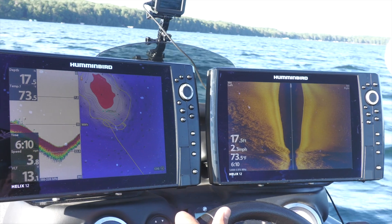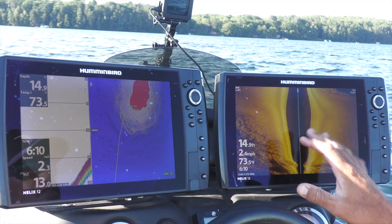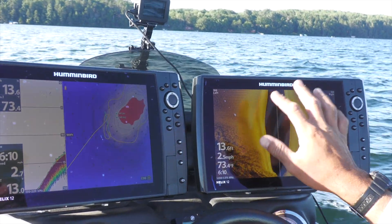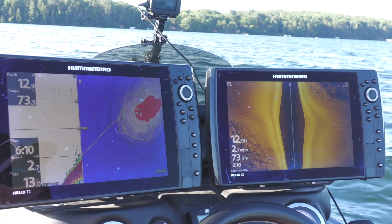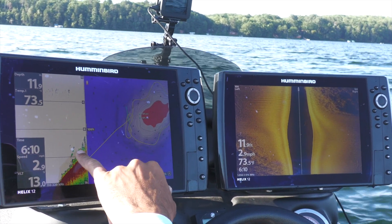We're still idling around out here trying to find just the right spot. Typically you like to find some bigger boulders coming out of this grass and weeds. As you can see on the side imaging here, it's a real white return, which means hard bottom. I've actually found a couple spots right in here.